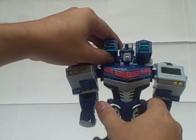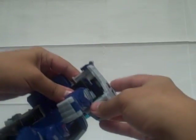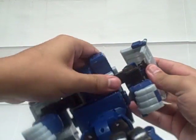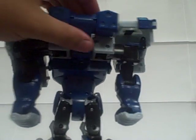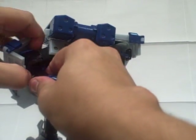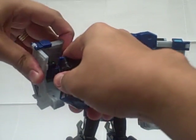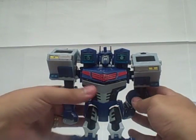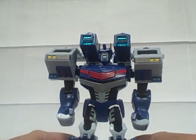Bring those up kind of next to his head, and then these panels flip up. There's a little panel here — flip that up. You're probably going to hear that a couple times because these things get really, really tight and stuck, and you have to push it past that and then straighten it up again. Now pull it out — and there we go. Bring his arms down, and there more or less is Ultra Magnus in robot mode.